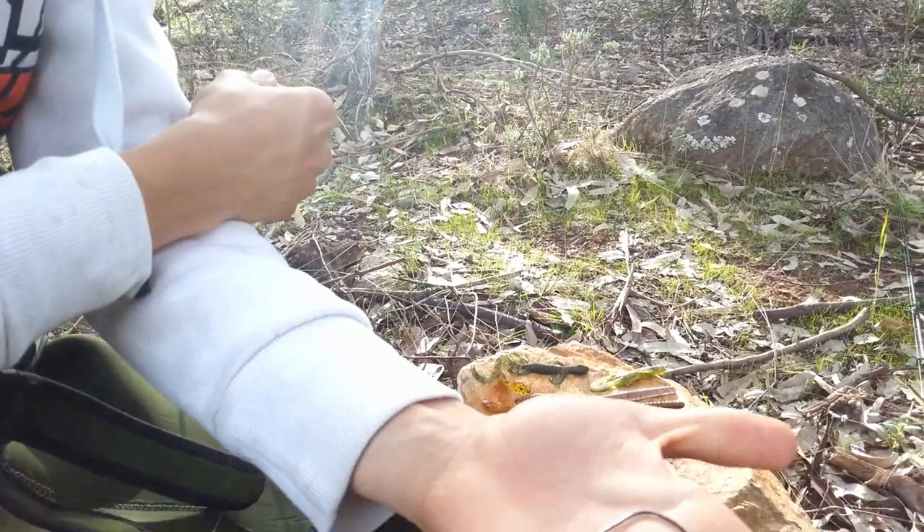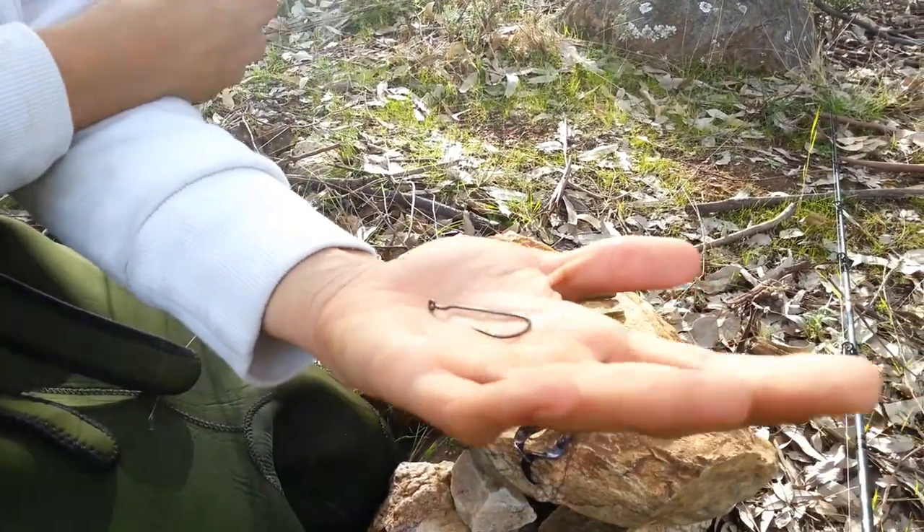También se puede utilizar este otro anzuelo, aunque yo lo recomiendo más para jerba y blando, que ya aplicaremos en otra ocasión con esa técnica.